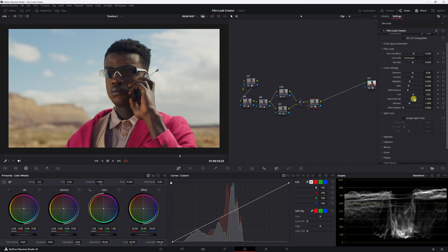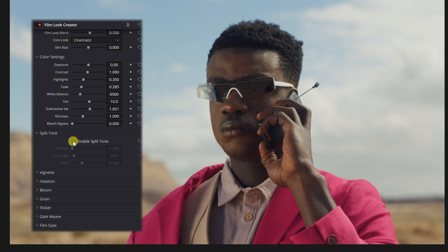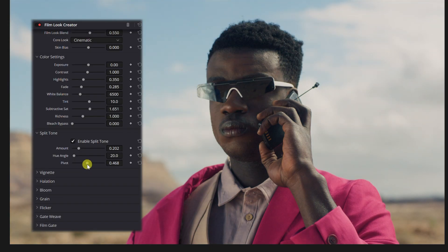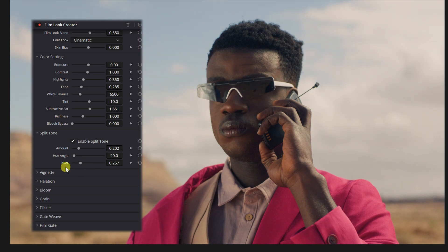I'm going to turn up the subtractive saturation and leave the richness there. Then I'm going to enable split toning and put it up a little bit. You can mess with the hue angle a little bit. Moving the hue of the split tone — we know what split toning does: we're adding more colors to the highlights and shadows, mainly warmer colors to the highlights and cooler colors to the shadows, which is what we want for a more filmic look. We can also pivot how much coolness is in the shadows toward the lower mid-tones and how much warmth is in the highlights toward the higher mid-tones. I like it right there.